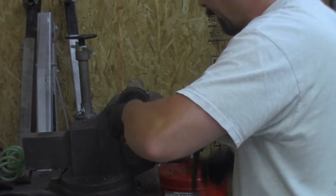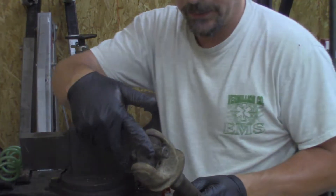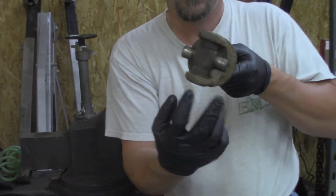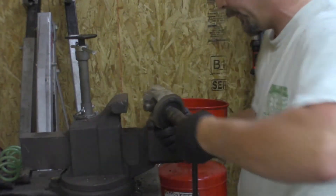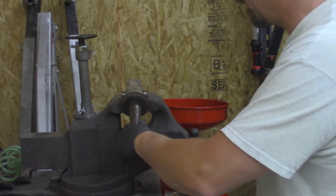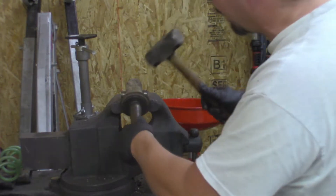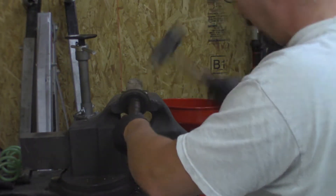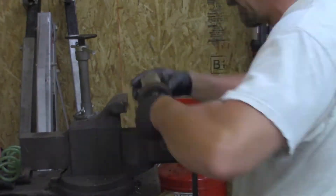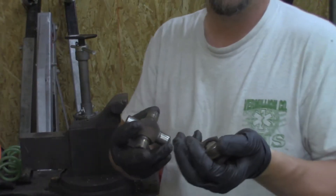Take our vise, close it up a little bit. We're just going to let these two ears set on the jaws, without trying not to tear up our seal ring too bad. We're just going to strike. Now your U-joint's removed.